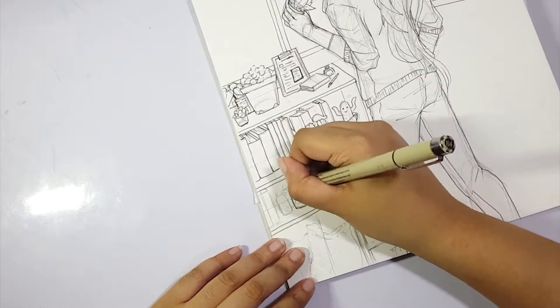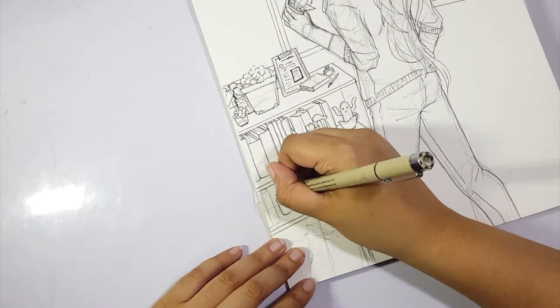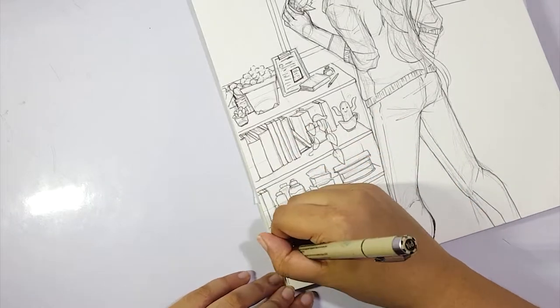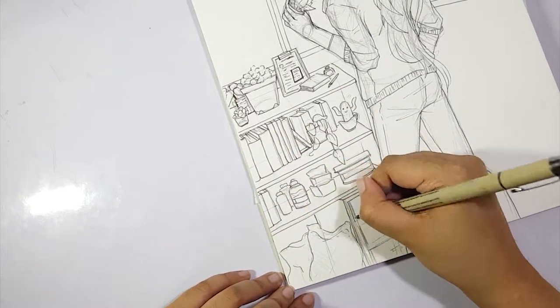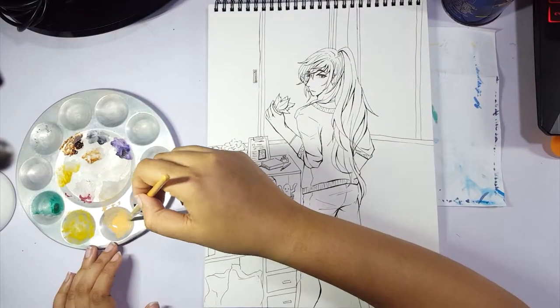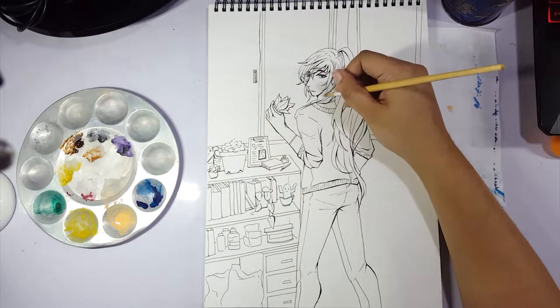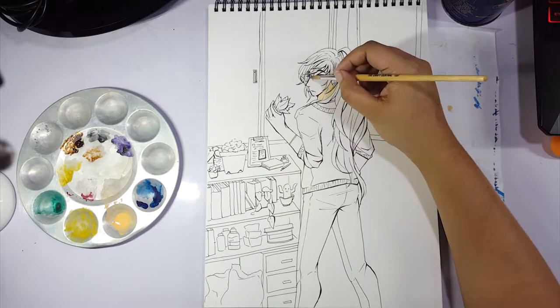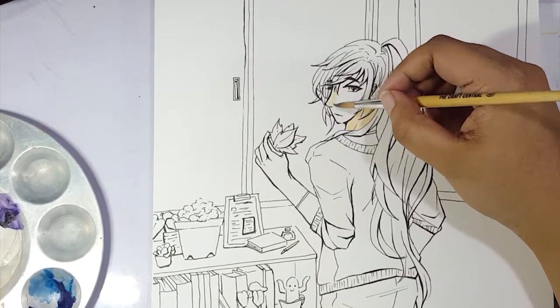As I was doing the sketch and the line art, based on the composition, I didn't feel like doing all plants. So I decided to put a shelf instead, so there are books, there are little trinkets, there's stuff. There's a lot of plants but there's other stuff. And that's the thing — I'm not really a background person.